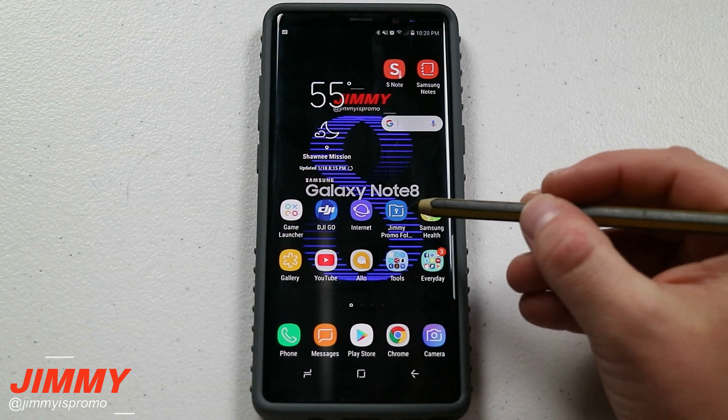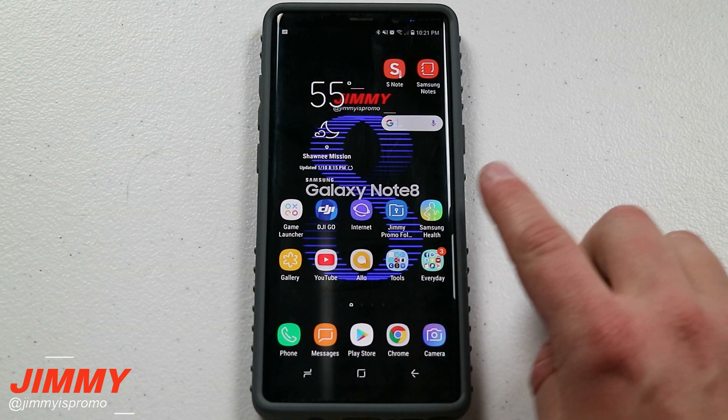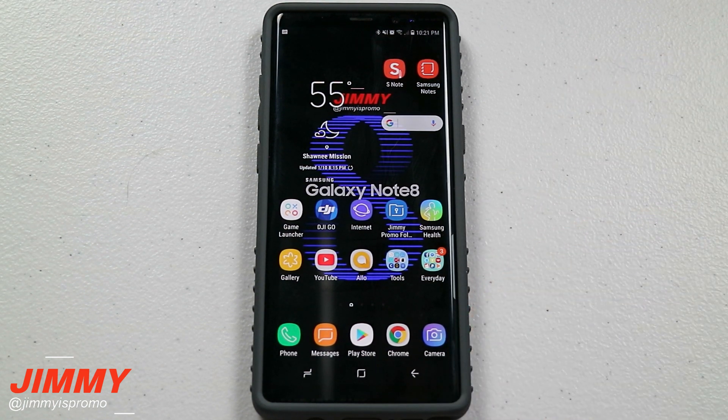I'm going to give you all these different examples and details once we go inside of this in-depth tutorial of the secure folder for your Samsung Galaxy devices. Now before we dive deep, I do want to let you guys know that there is a link inside the description below the video letting you guys know about a contest that I'm running for the full year of 2018, so make sure you guys click on that link so you can get more details on trying to win five different prizes.